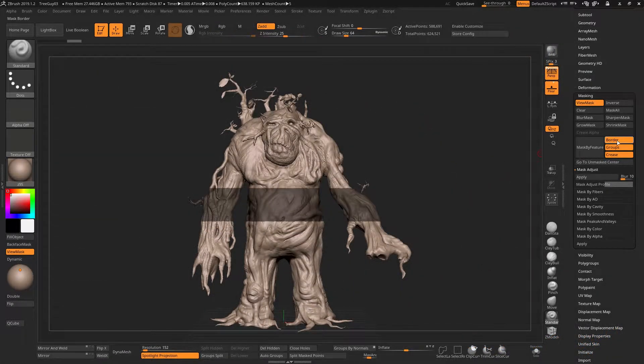If you create a mask like this and then try to grow the mask, you'll see that ZBrush very quickly blurs it out. Trying to shrink the mask doesn't really give you an awful lot of control — you can only grow it so much and you can only shrink it so much.